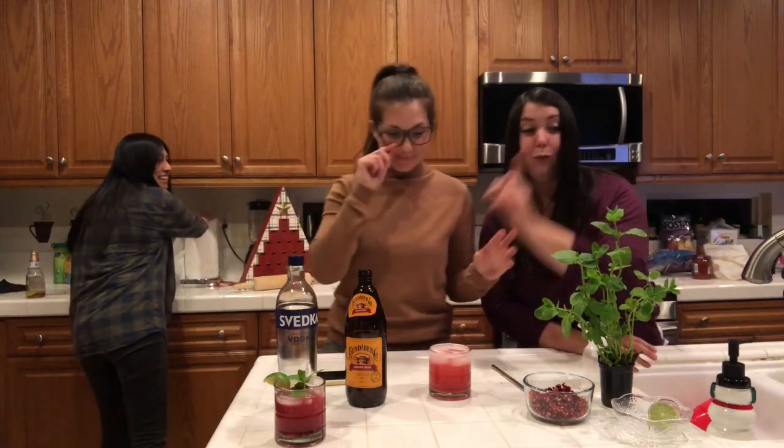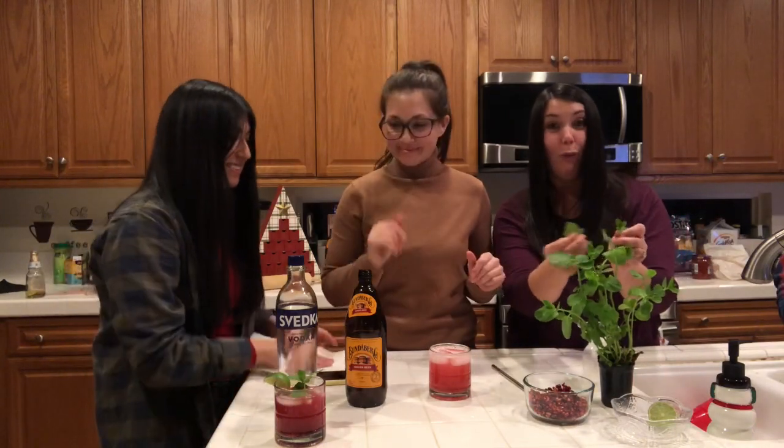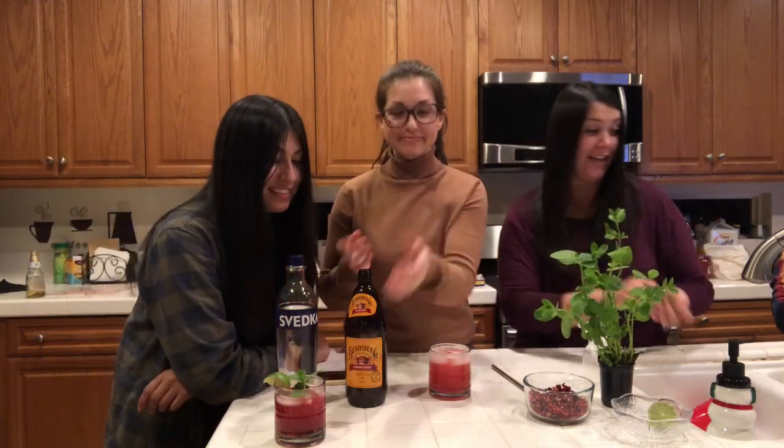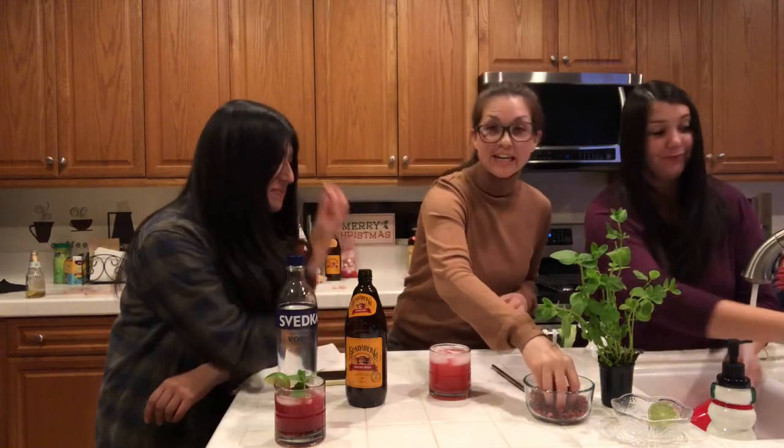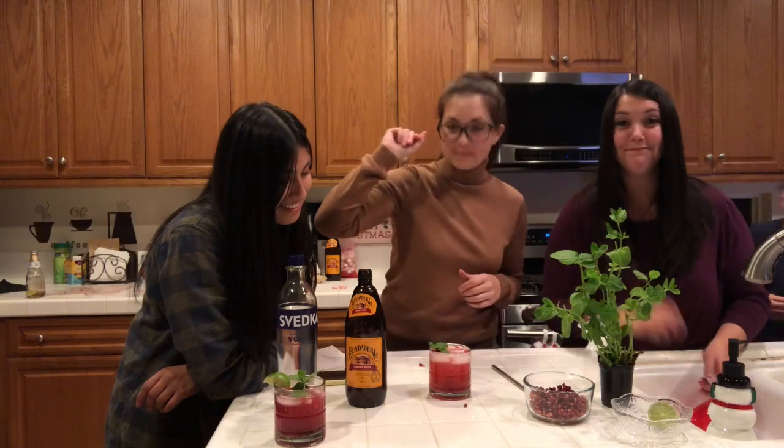Wash your garnishes because you're going to top your drink with mint. Wash it because Susie will yell at you otherwise. You're going to need a few pomegranate seeds. Bada bing, bada boom, bada bam. Yum.